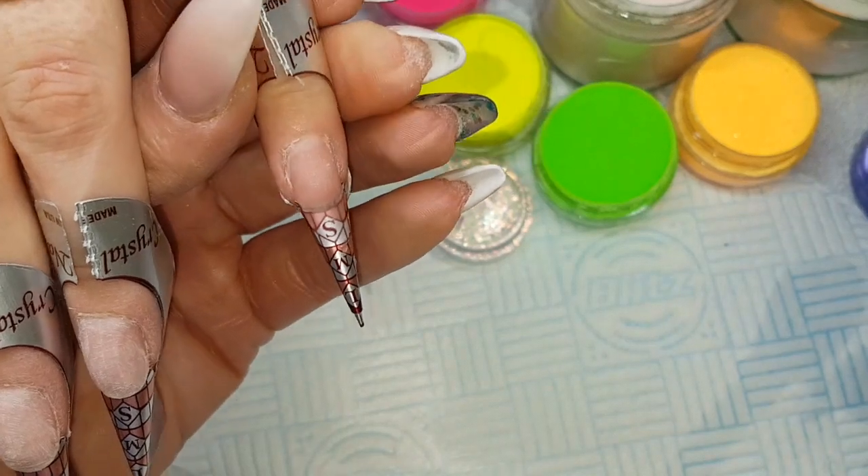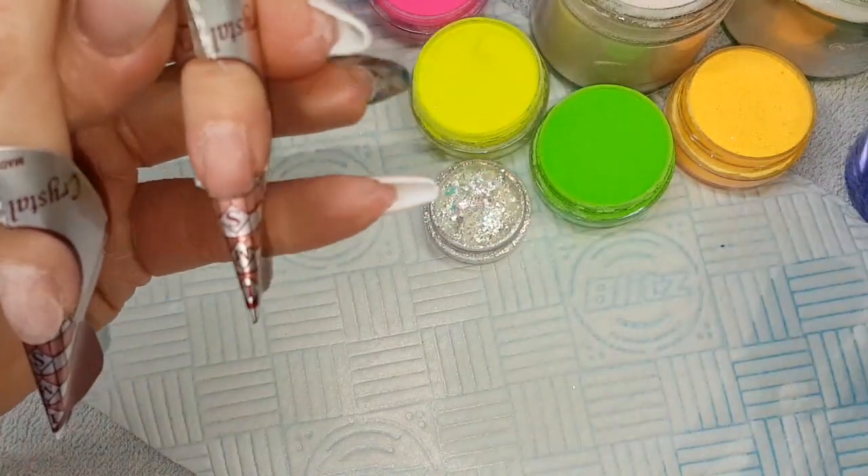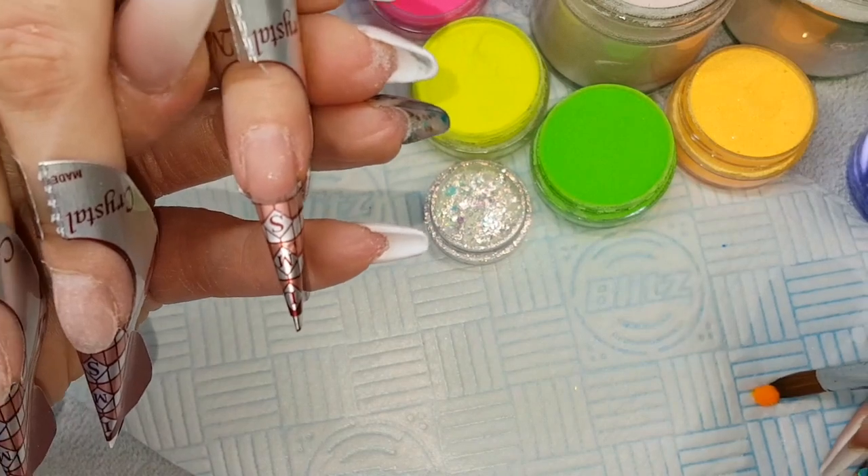I'm not putting crystal glass across the entire nail because I'm going to use a cover pink from the cuticle area down, and that adds strength so I don't need to worry.